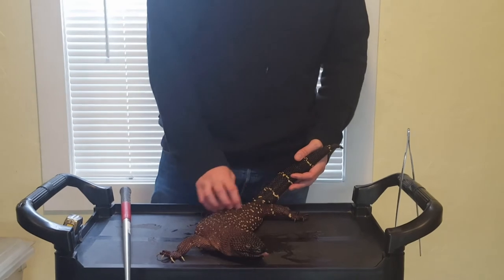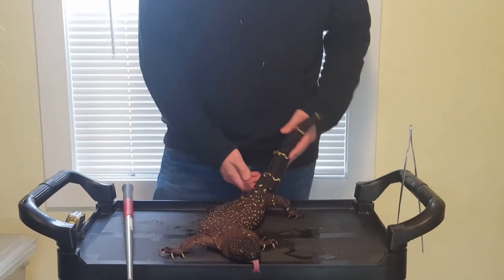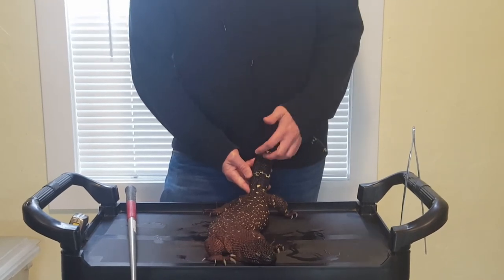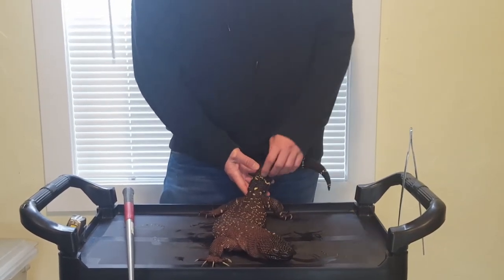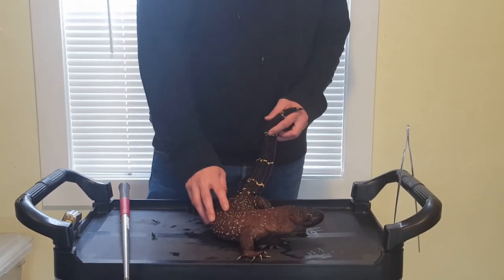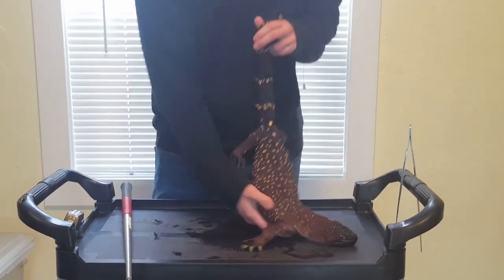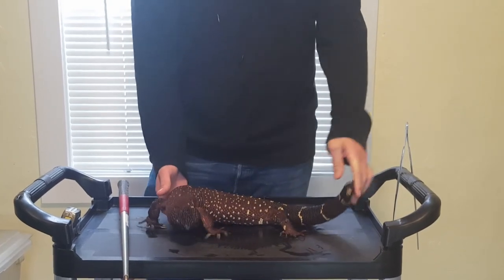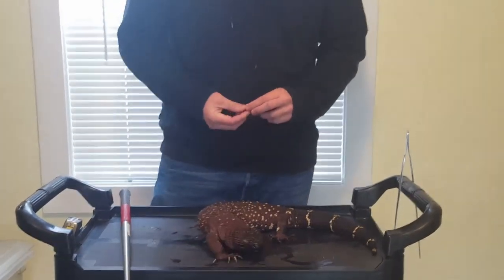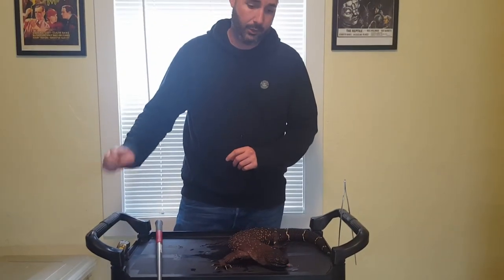A little bit stockier body than the exasperatum, it seems, but overall structurally fairly similar. Obviously the tail bands lack a lot of that articulation between the bands, and the bands are much more narrow. Overall, they're awesome lizards — super easy to work with, super easy to keep, and really interesting. Don't get bitten, but enjoy them. Thanks, guys.